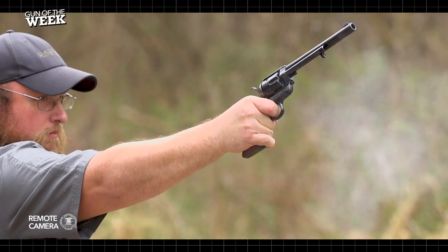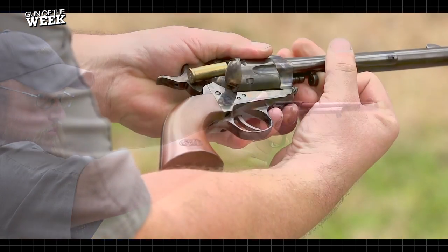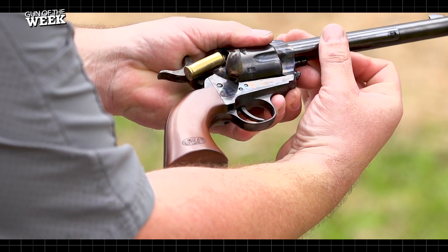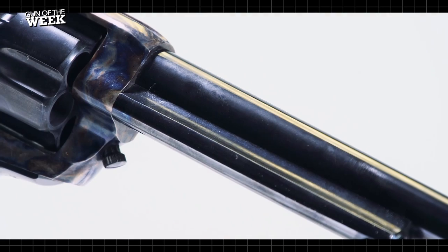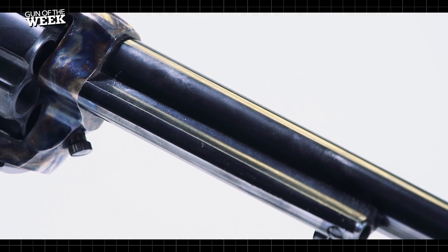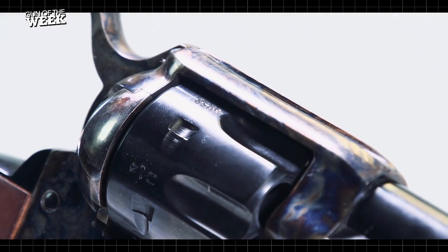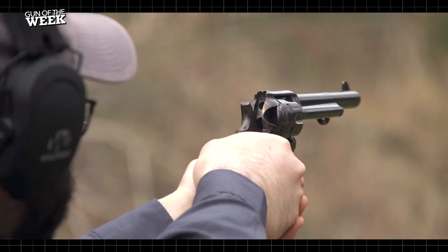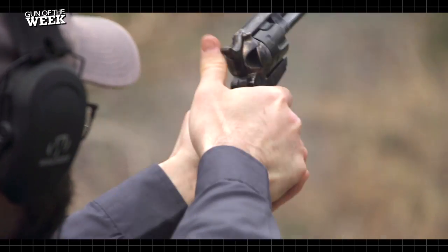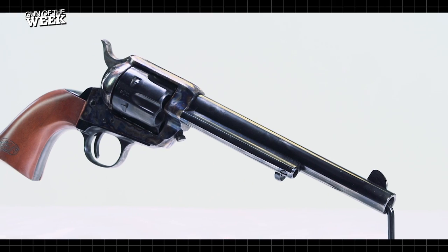If you're looking for the no-frills Colt as it was first seen in the 1870s, the Model P is what you want. The classic format of the Single Action Army is a six-shot revolver chambered in 45 Colt with a seven-and-a-half-inch barrel — exactly what we have here. It has a large fixed blade front sight along with a groove in the top strap that serves as the rear sight. The receiver and loading gate are case hardened, and all other parts feature a deep blued finish.